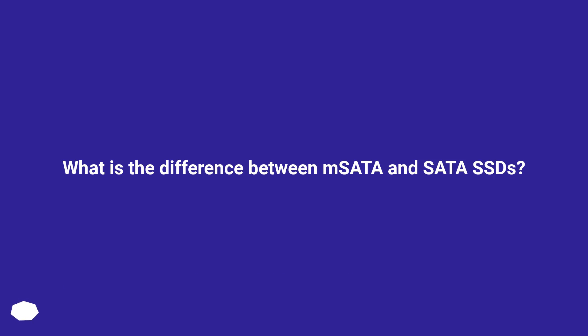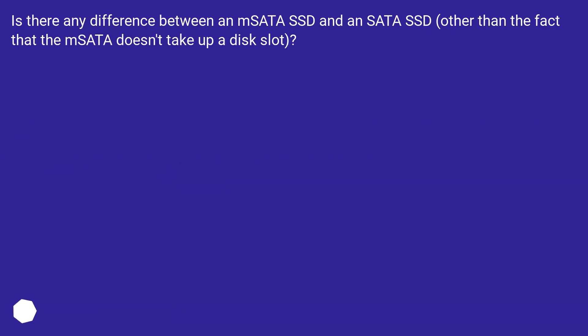What is the difference between mSATA and SATA SSDs? Is there any difference between an mSATA SSD and a SATA SSD, other than the fact that the mSATA doesn't take up a disk slot?